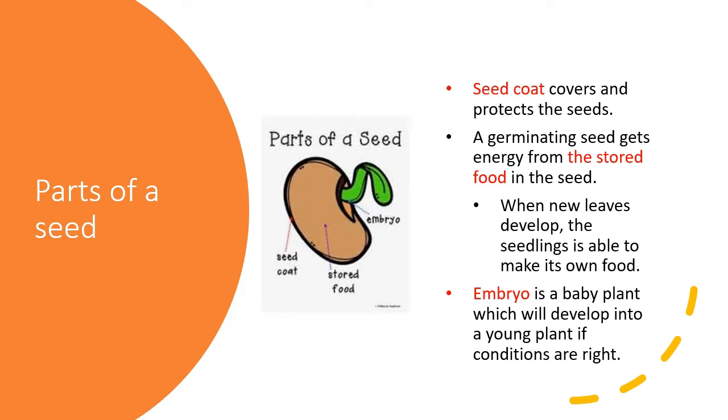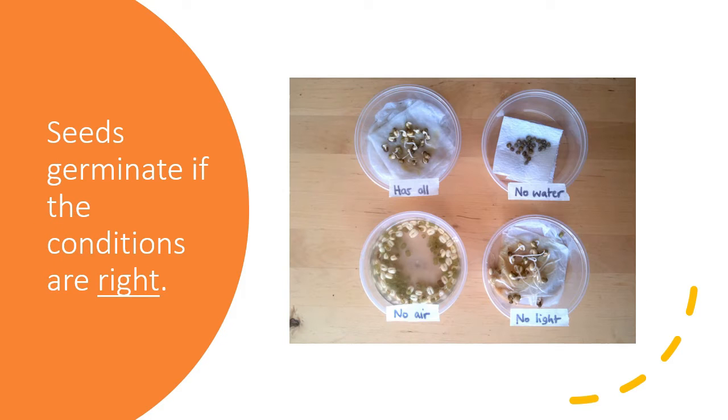Now we're going to talk about the right conditions. Seeds germinate only if the conditions are right. The conditions we're going to talk about are water, air, warmth, and light. We're going to talk about these conditions one by one.